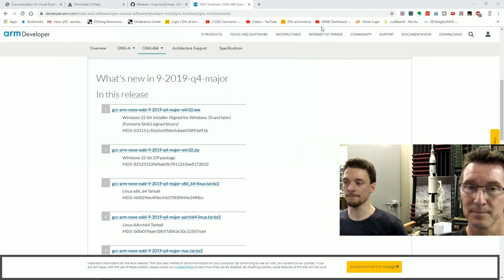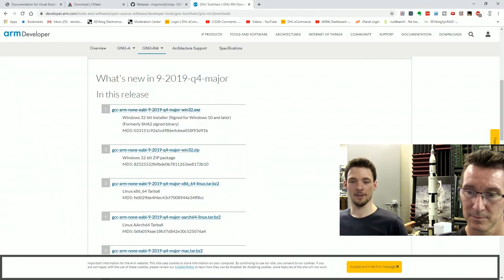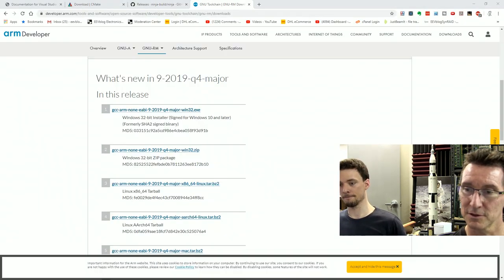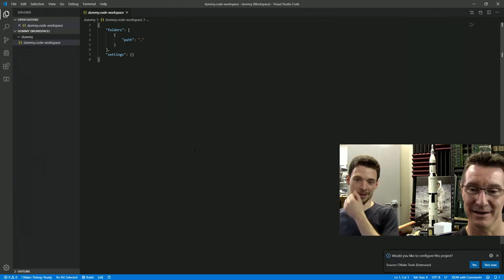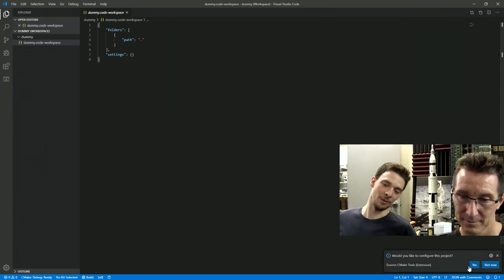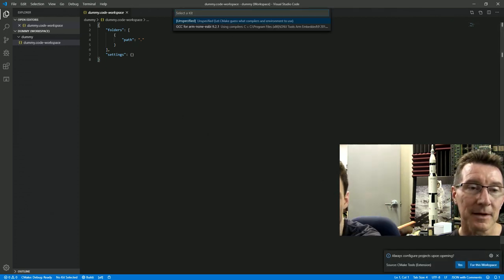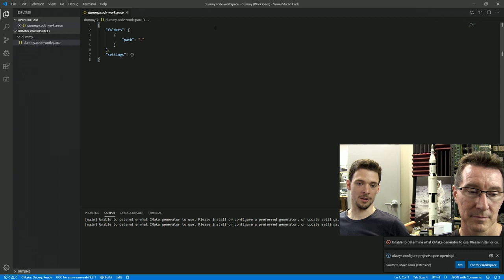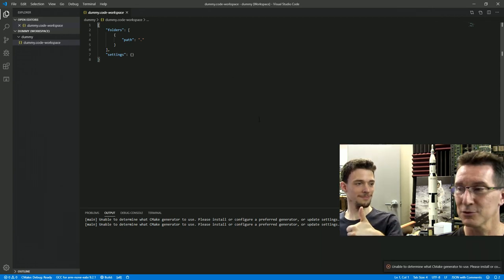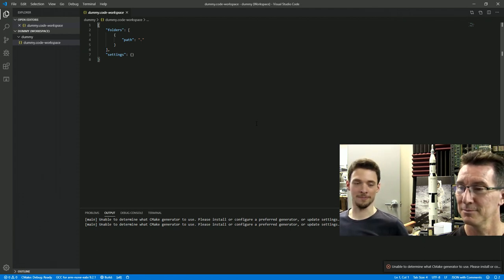Shut that down and now restart VS Code. VS Code will have a scanning icon at the bottom right. If it doesn't — uninstall Windows, it's time to get rid of Windows. There we go — it's detected it. It gave up last time because you had no kits, but now it's detected the ARM GCC. Click the real one. Now it's going to do some things and tell you nothing will work because we don't have a CMake file. This is all so obvious — how does anyone learn how to do this?